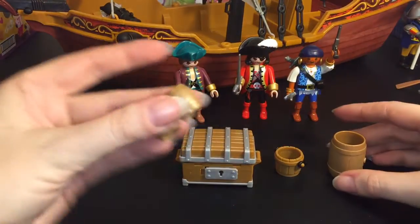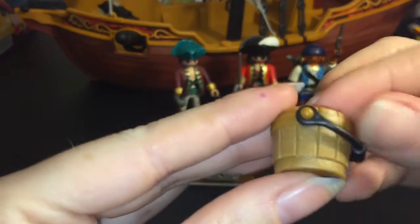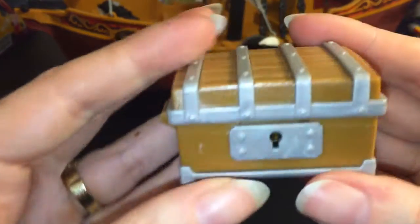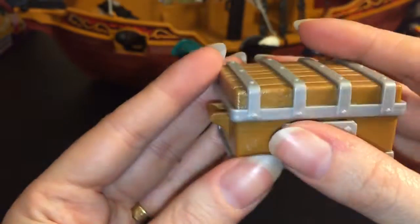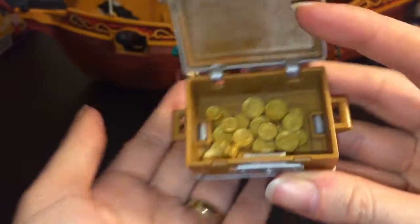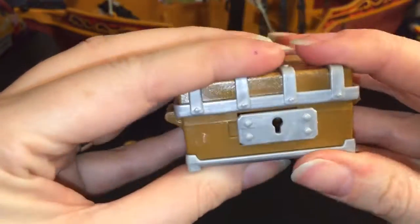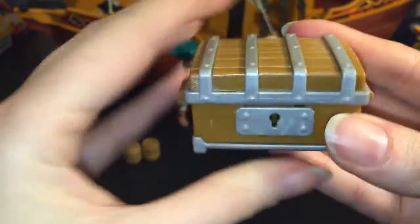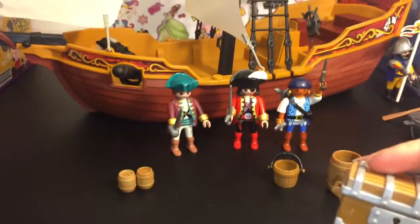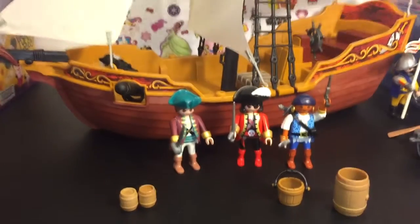It also comes with barrels or cargo, a bucket for water — maybe to swab the deck — and a really cool chest that locks down, then slides and pops open to reveal gold coins inside. They're not as shiny as the other set's coins, but you can mix them together. The chest fits perfectly on the deck of the ship — there's almost a spot made for it.